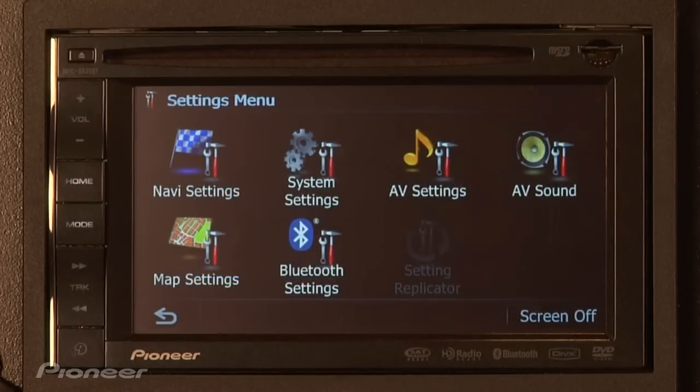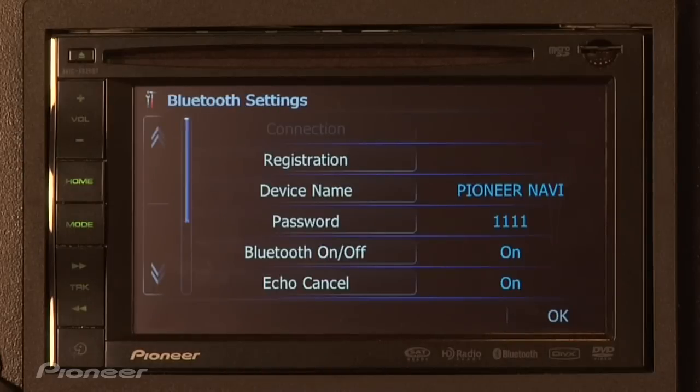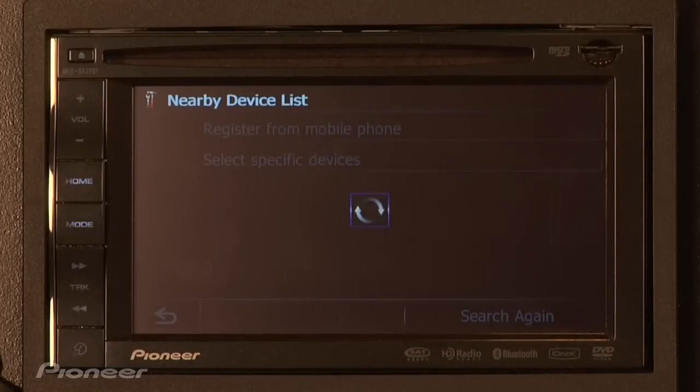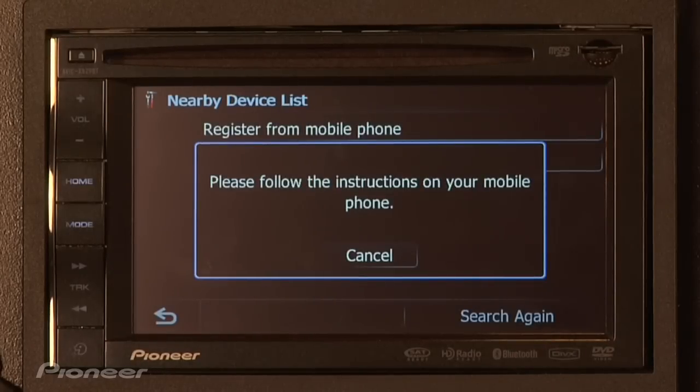Now let's start the pairing process from the phone. Simply select Bluetooth settings and registration. Now we're going to register from the phone. At this point, search for the radio from your phone's Bluetooth menu.